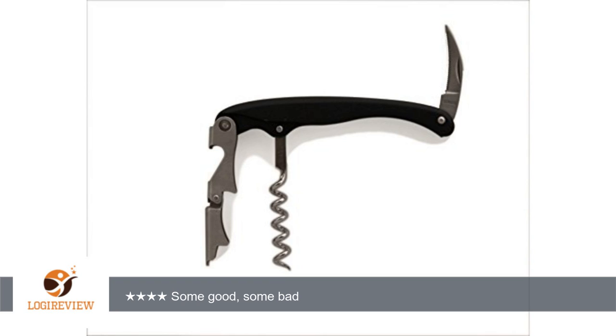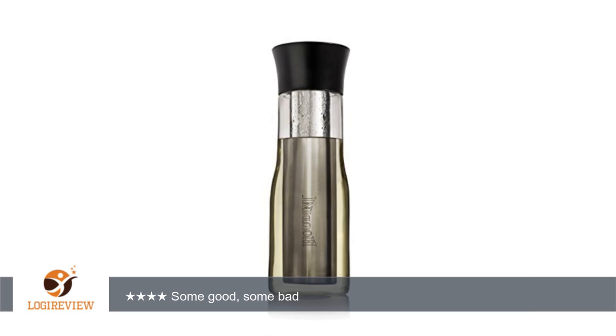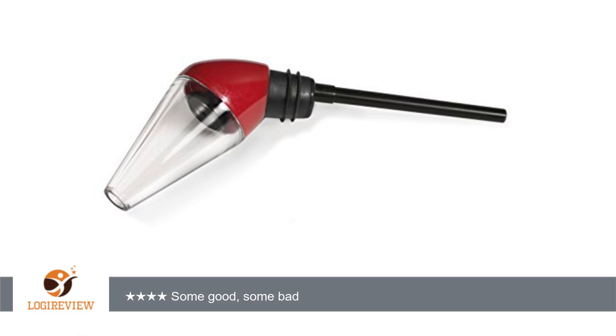A customer wrote: I purchased this wine toolkit mainly for the chiller. It does the job perfectly. From room temperature, it takes about 10 minutes to chill the wine to my preferred temperature. I did not experience any noticeable difference in the flavor or smell of the wine when using the aerator.